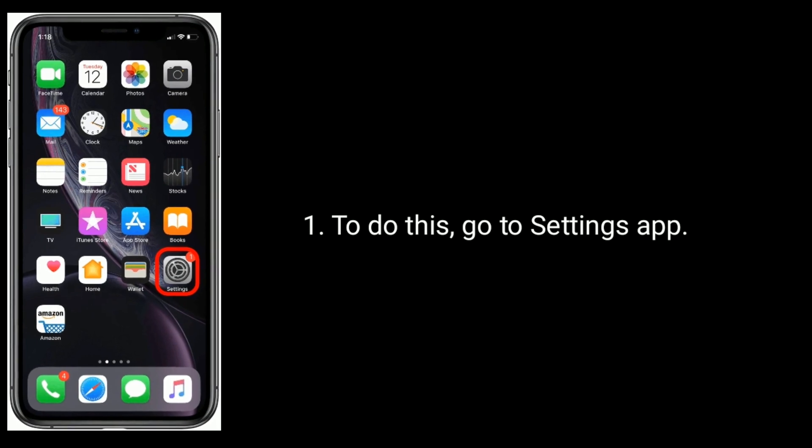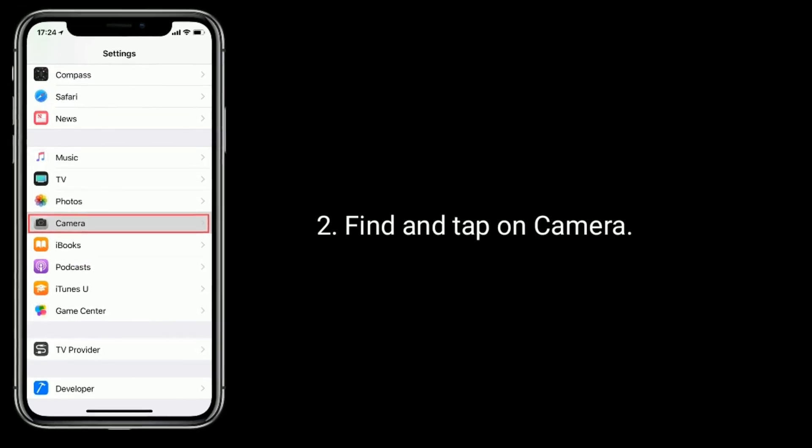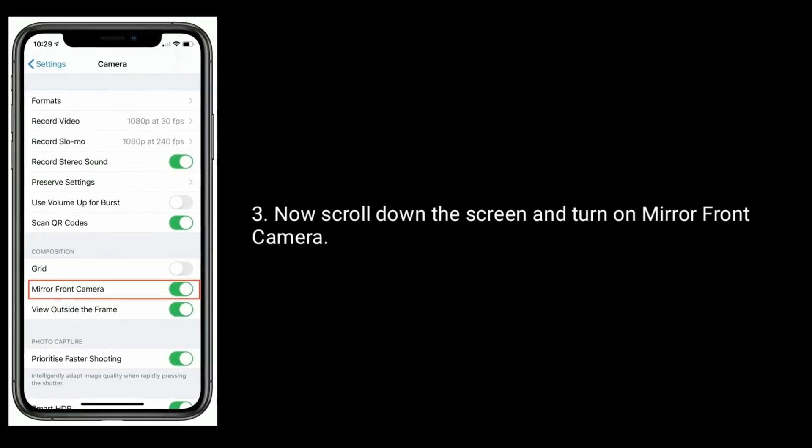To do this, go to the Settings app. Find and tap on Camera. Now scroll down the screen and turn on Mirror Front Camera.